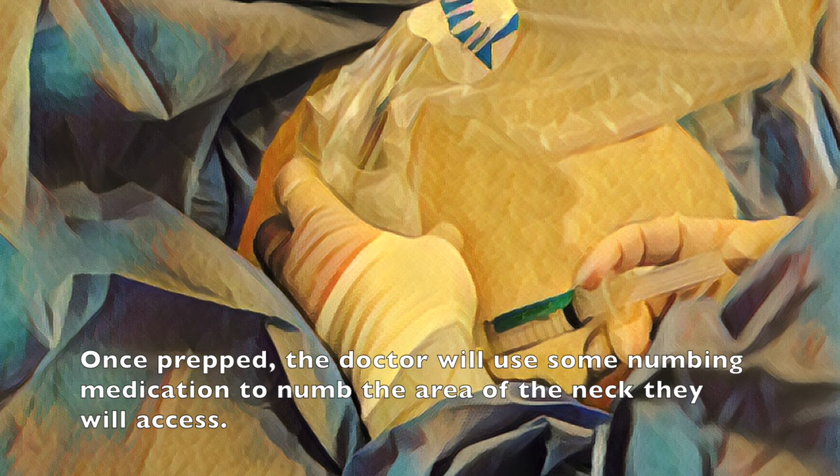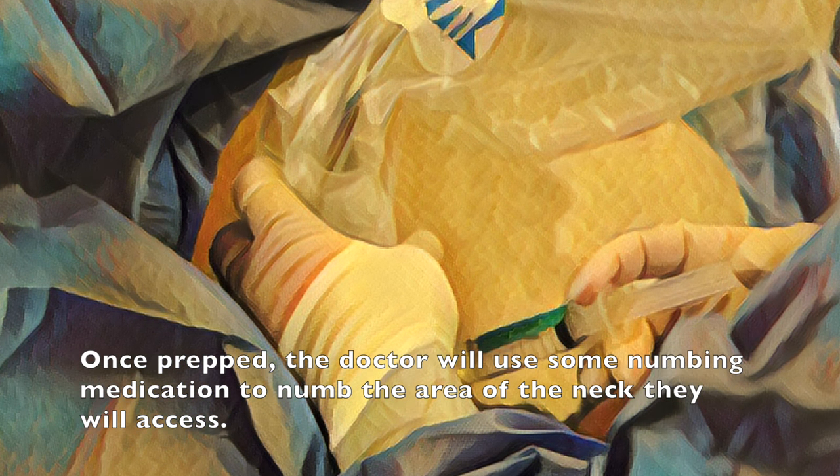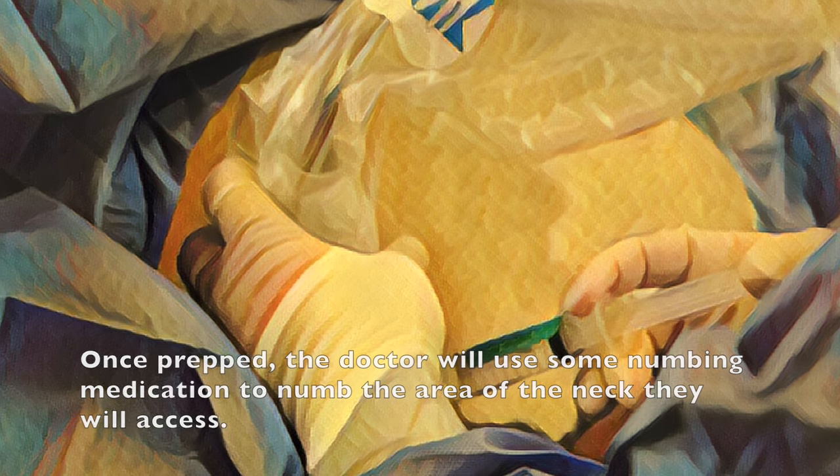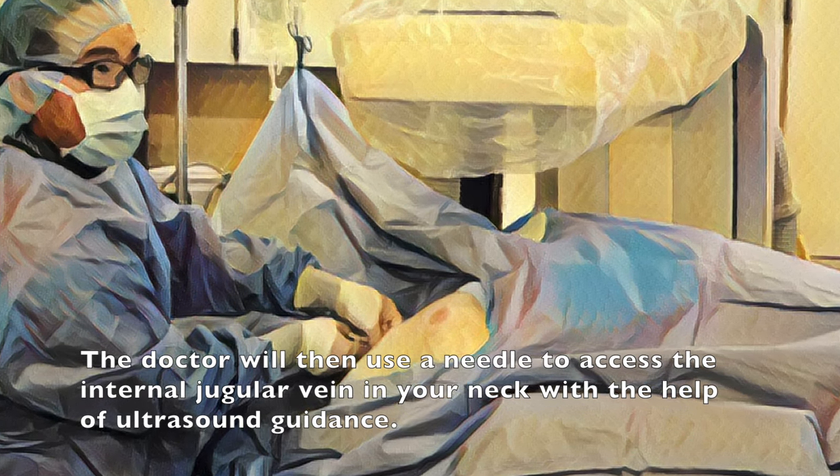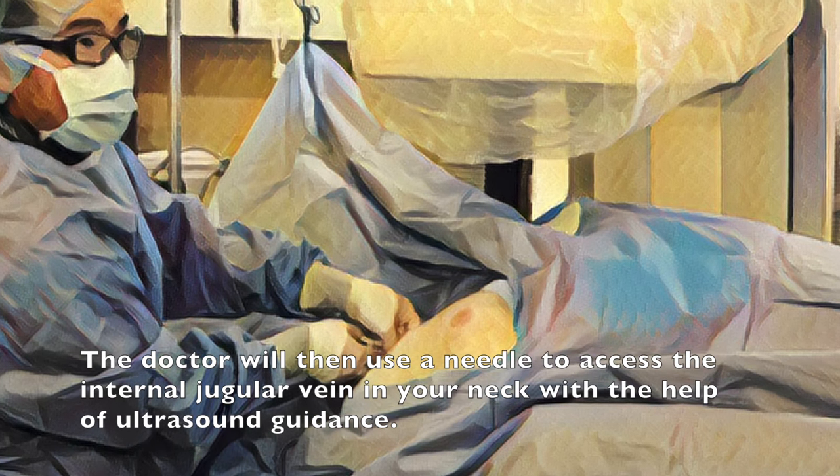Once prepped, the doctor will use some numbing medication to numb the area of the neck they will access. The doctor will then use a needle to access the internal jugular vein in your neck with the help of ultrasound guidance.